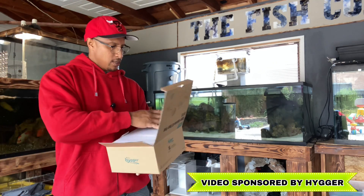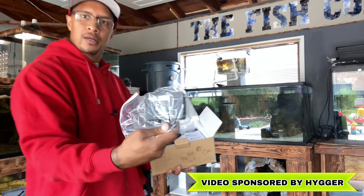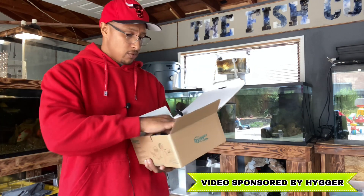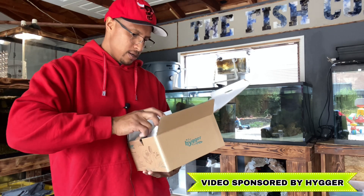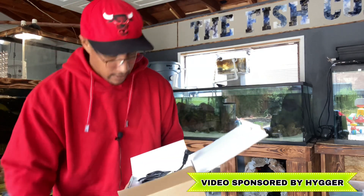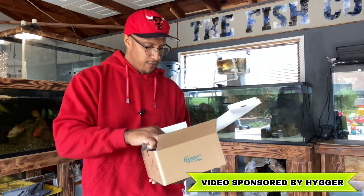Cool little box. You open it up and first thing you see is a styrofoam sheet. We have the controller, very neatly packaged, the user manual — I like to just start messing around first and use the manual if I can't figure it out. We have the plug, an O-ring — do not lose this O-ring, you will have a leak you can never stop — and then all the different fittings.